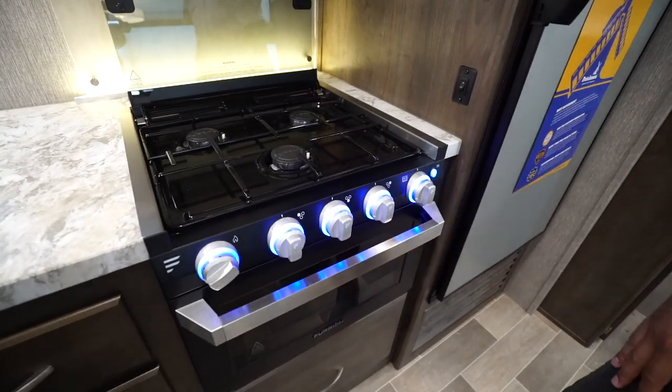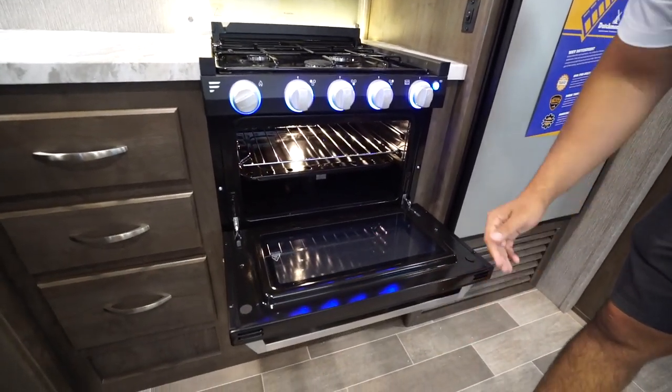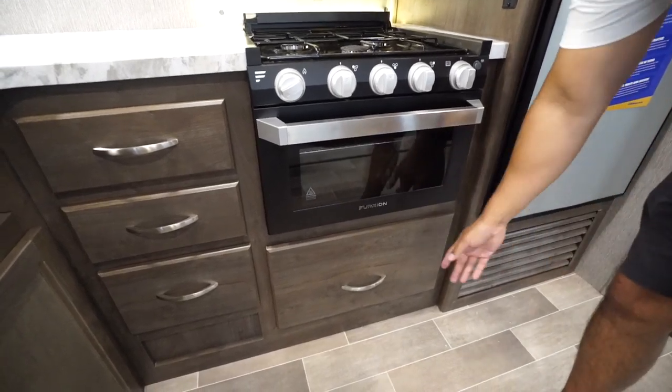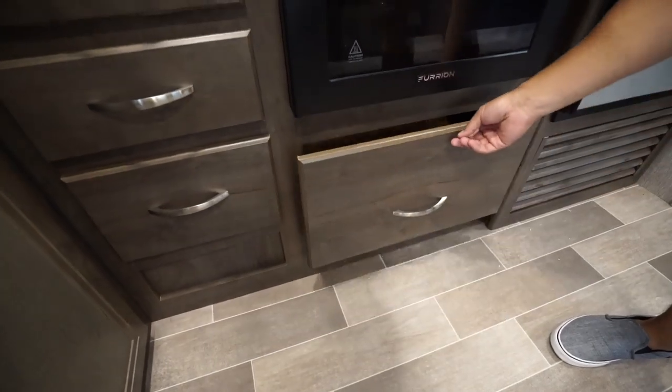The knobs on the Furion cooktop do light up, and you have an oven underneath if you want to do some baking. This little light control also controls the light in the oven, so if you need to check your food you can just flip that on real quick. Underneath that you will see fairly large drawers with a spot for some of your pots and pans.